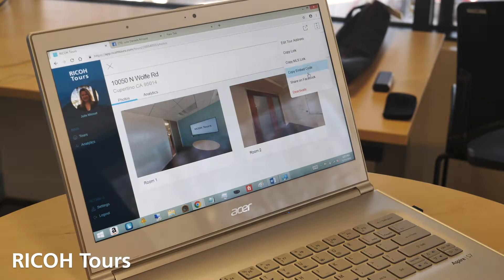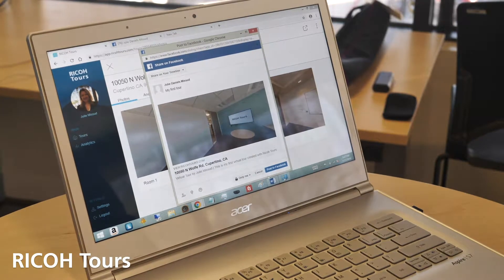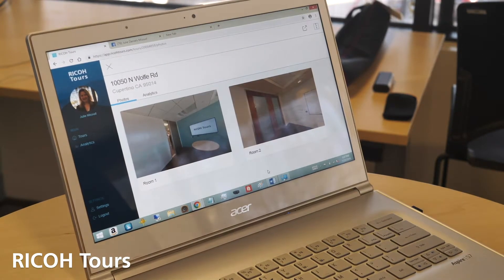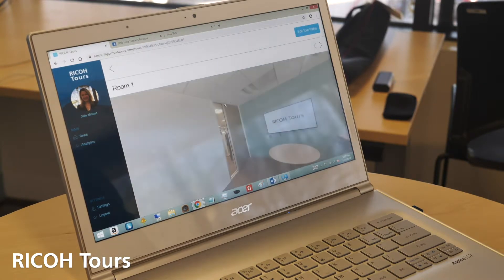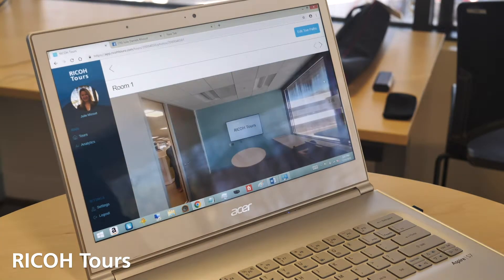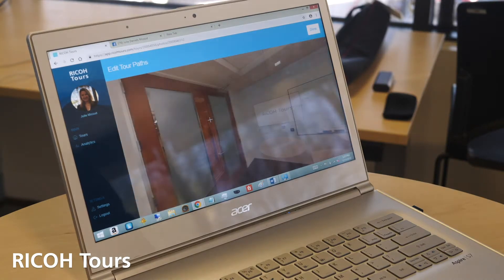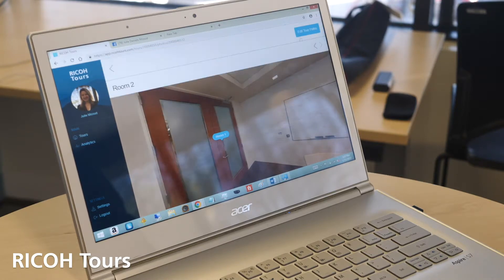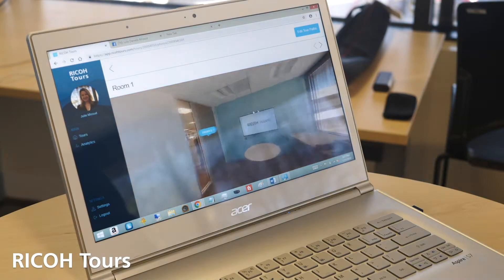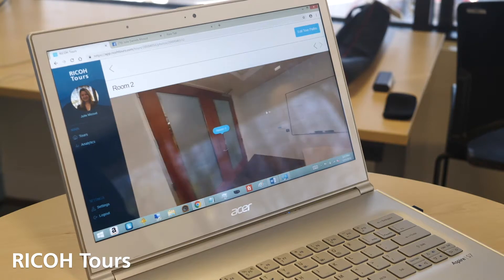We also have 'share on Facebook'. So let's go ahead and post that one to Facebook — and that's done. We have the two images, so let's go ahead and add the tour paths. Under 'edit tour paths', we're going to click where we want to transition to the next space — that's going to be room number two. We click on it again and then add room number one. And that's it — we've actually created a tour path between two separate spaces within a couple of seconds.